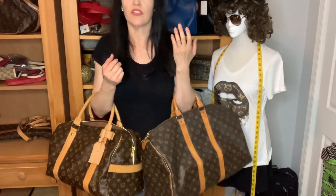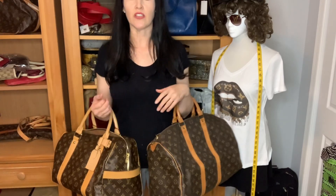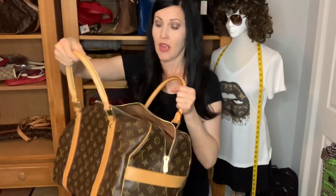Even just looking at the video, the Keepall 45 looks bigger than the Carryall. I feel like the Carryall can still work as a daily bag, and those outside slip pockets are a huge plus. If you wanted the Keepall 45 as a daily bag, you'd need an organizer because it has no pockets at all — not even the small interior pocket the Speedy 40 has. For travel, consider the Carryall as a weekend bag; it has two outside slip pockets and a large inside pocket.